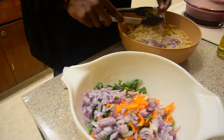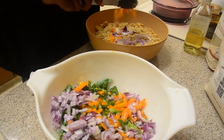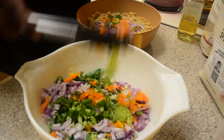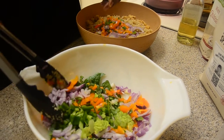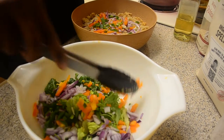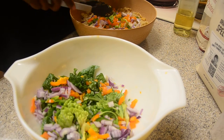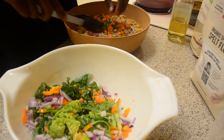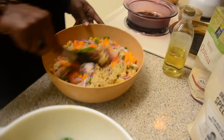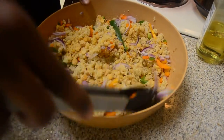Put some onions in there, let some bell peppers in there, mix it up. We got some lettuce too — make a little salad afterwards. That's just for the finishing touches. So we got all that mixed together.